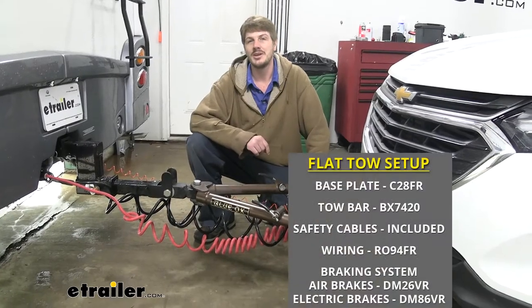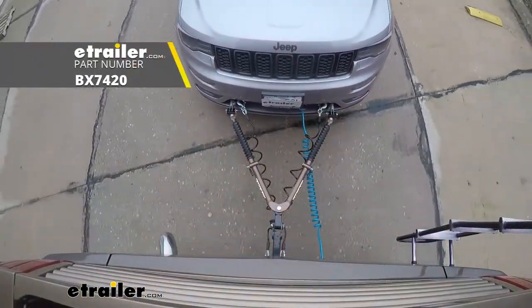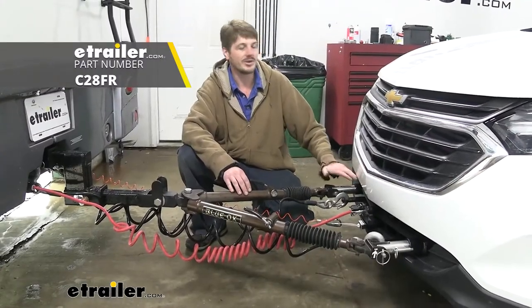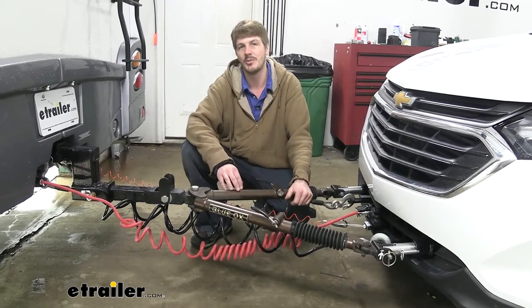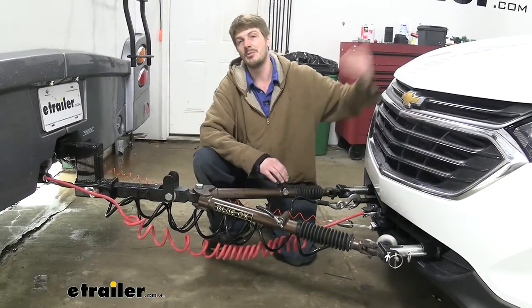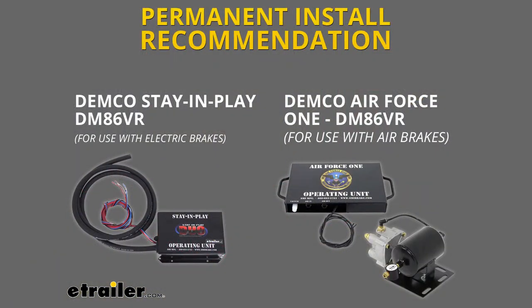There are five main components you'll need when flat towing your vehicle behind your motorhome. You'll need your tow bar, which is the connection between your motorhome and your vehicle. You need your base plate, which is the point on your vehicle where your tow bar will attach. You'll also need your safety cables, which is a supplemental connection in addition to your tow bar. You'll need your diode wiring or a lighting solution that will provide all the signals from your motorhome at the back of the vehicle so people know your intentions when going down the road. And lastly, you'll need a supplemental braking system, which will apply the brakes in your vehicle when you hit them in your motorhome to help you come to a safe stop.